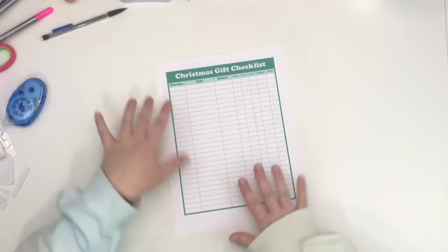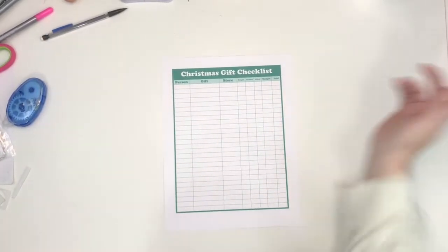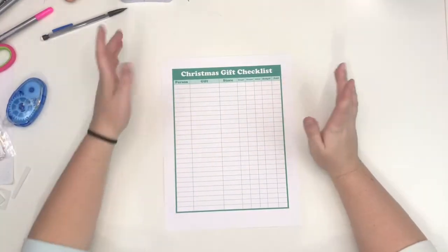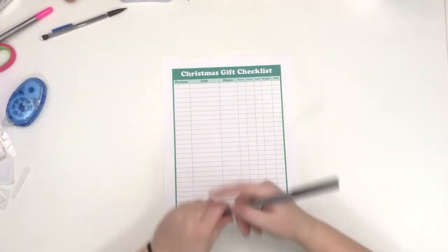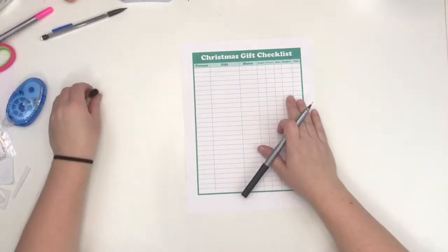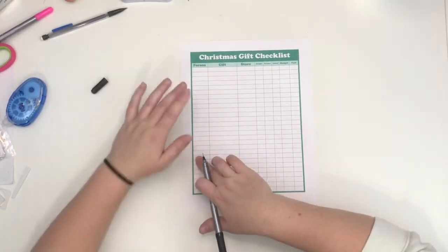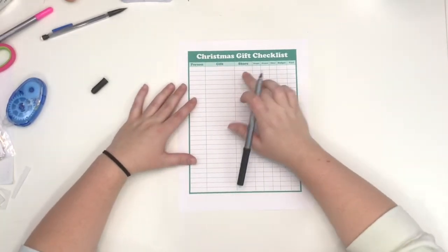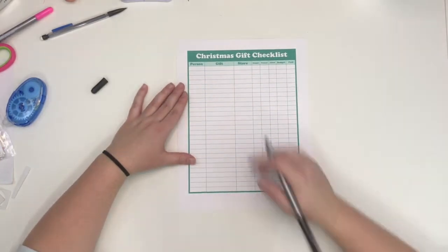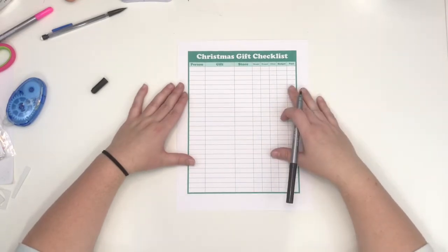Okay, I'm back. So this is the sheet — this is what I usually just do in a notebook, but this is going to be a little more organized and I can fold it up and keep it in my purse. It's got a place to write the person, the gift, and the store — so if you have five people with gifts at Walmart, you can go in one trip instead of going every single time.